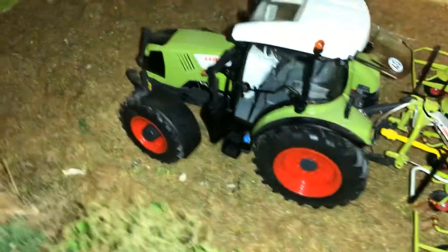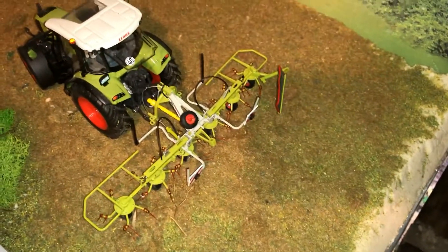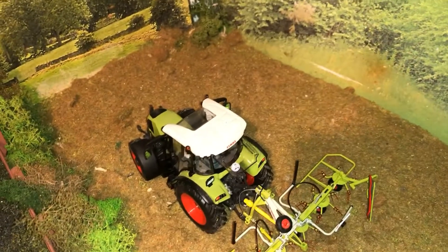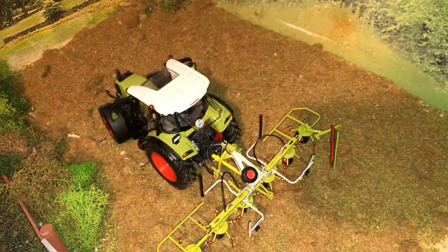Mike is in the Class Arion with the Class Tedder on demo. We had a light shower of rain yesterday which is annoying, so we're tedding it out again. We'll let it dry, rake it late this evening or tomorrow morning, and then chop it the day after, hopefully.